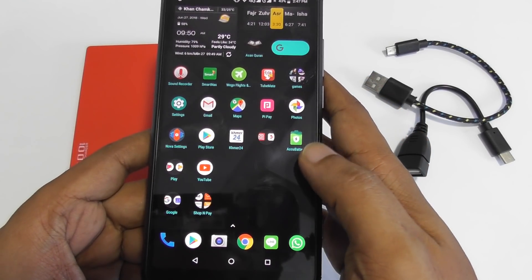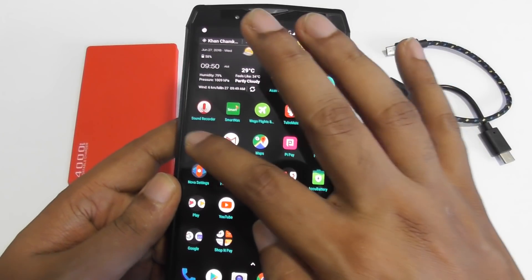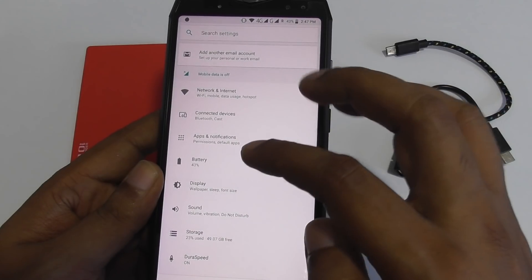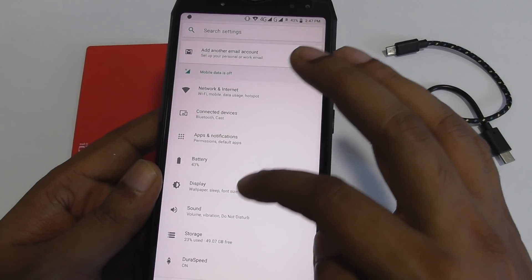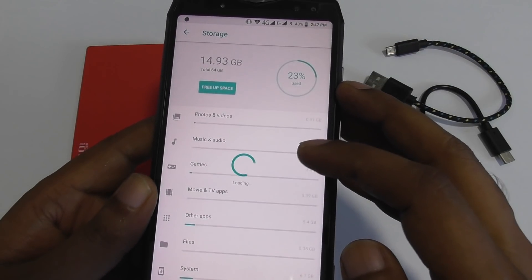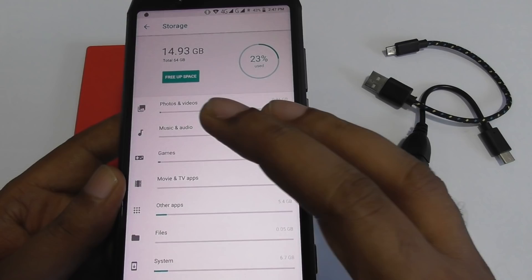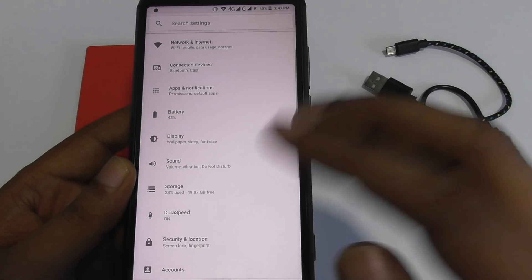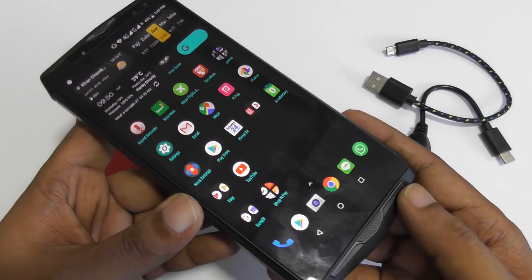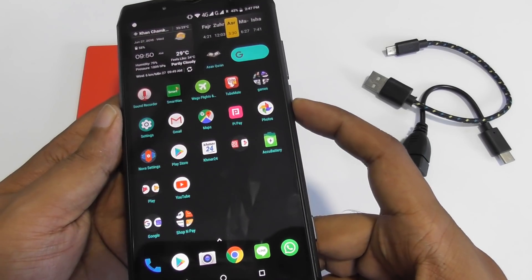This is the Uliphone Power 5 with 6 GB RAM and 64 GB storage, as you can see here. And it has a 13,000 milliamp battery — that is a really big battery. Let's try it first.